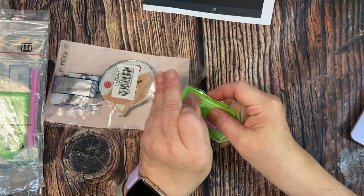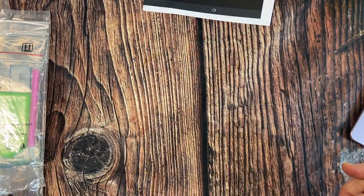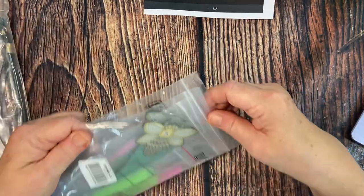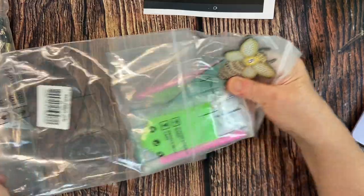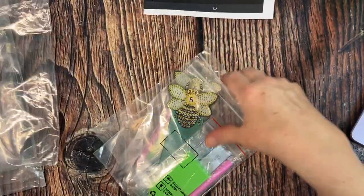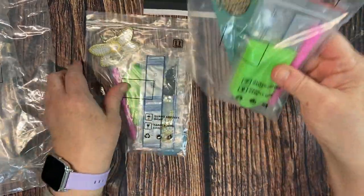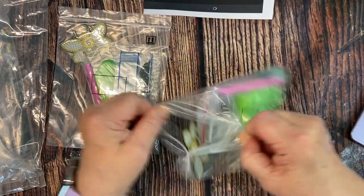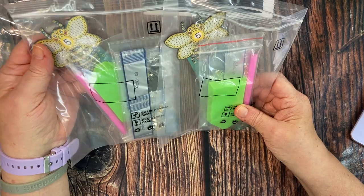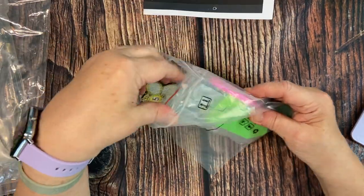I'm excited to do these. I have a little table I set up in front of my TV to work on them — it's kind of like you're listening to TV and working on your diamond painting. I like the bags too; you can reuse them for different things. So next up, this looks like there are two of them — maybe it came as a set of two.